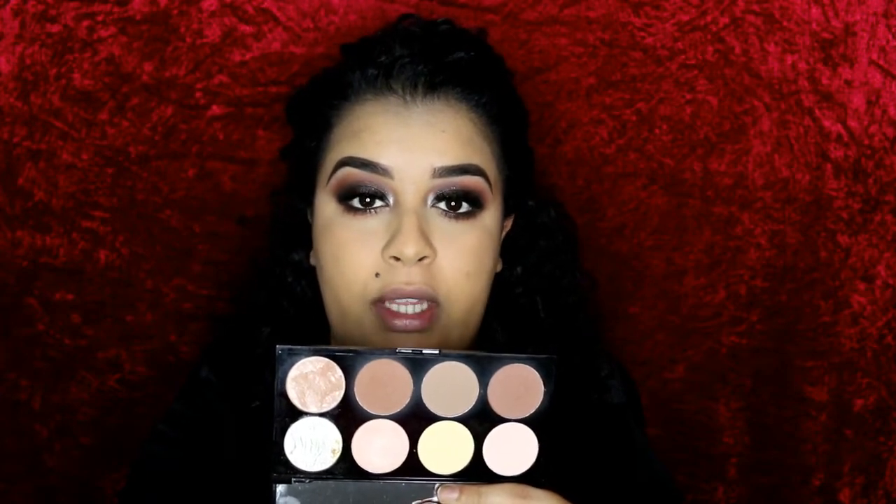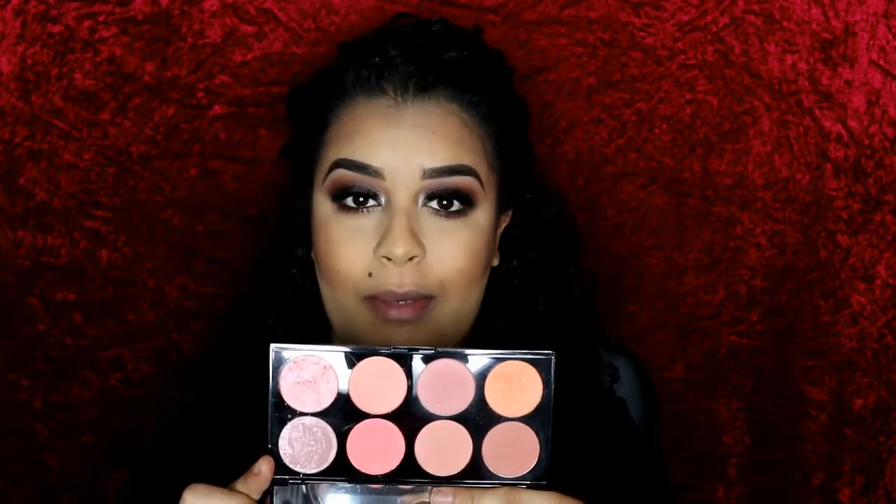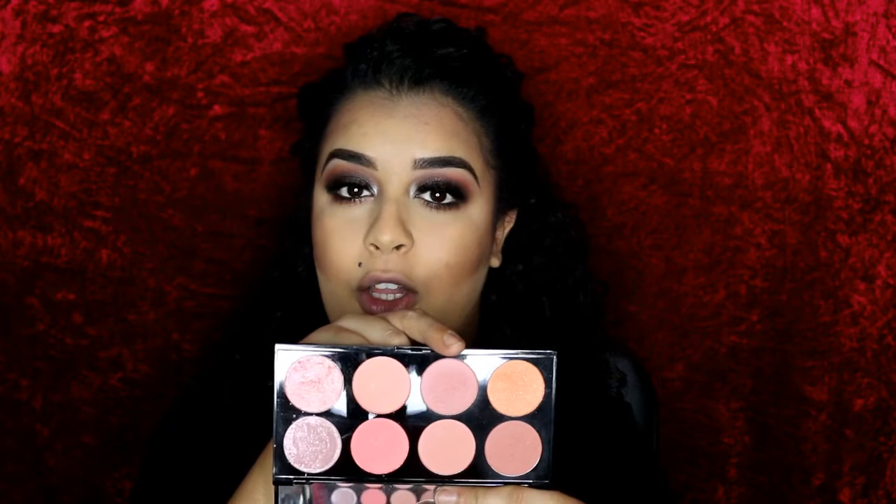I'm going to take this palette by Makeup Revolution — this is an ultra contour palette. I'm going to mix the three top shades together and apply with an angled brush by Zuiva from their bamboo set. I contoured and sharpened that line using L.A. Girl powder. Now moving on to blush — I'm going to take this palette, also by Makeup Revolution, called the Hot Spice palette, and take this color to apply on my cheeks using another Zuiva brush.